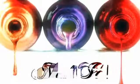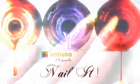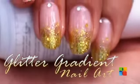Hi guys, this is Sonal from Vermillion. Welcome to Nail Lips. Today we are going to be doing a simple glitter gradient nail art.